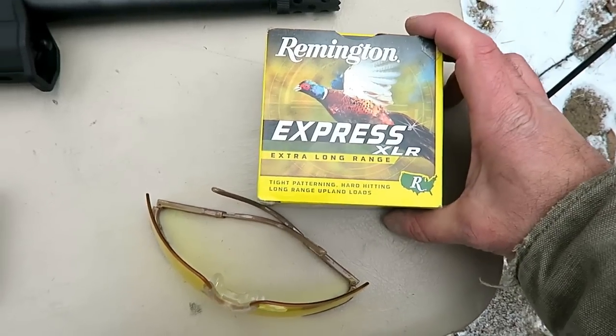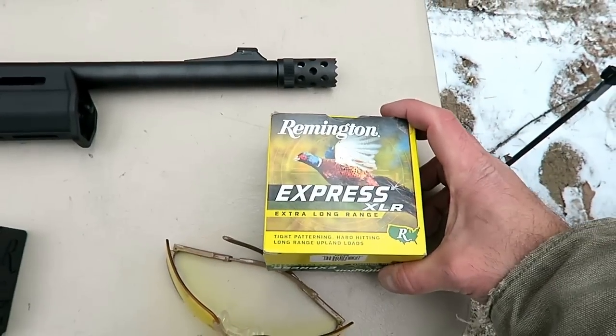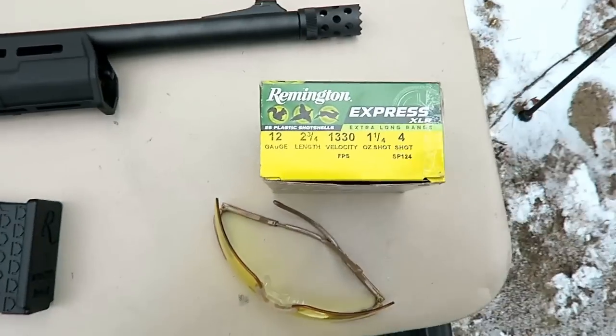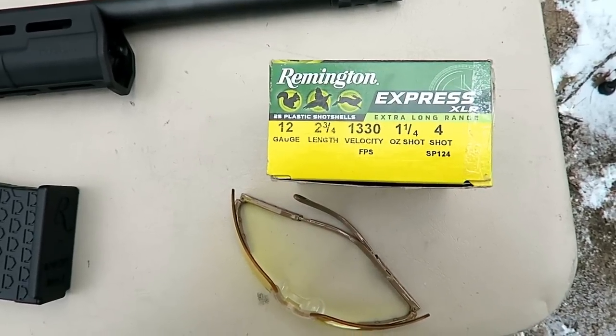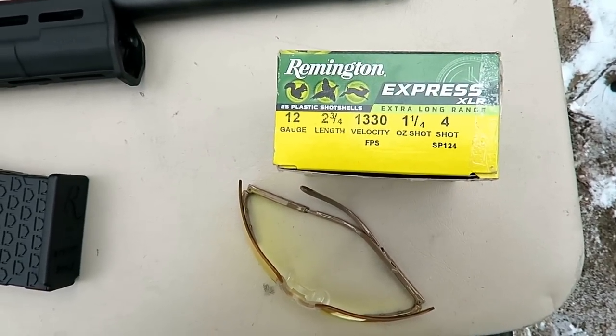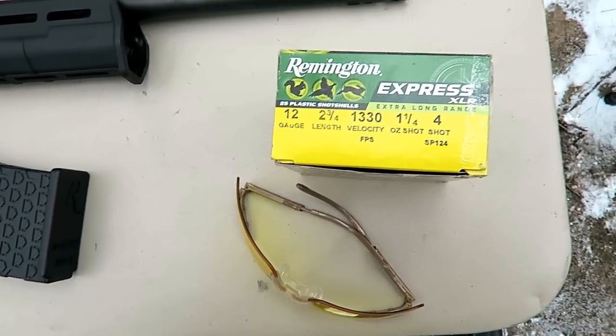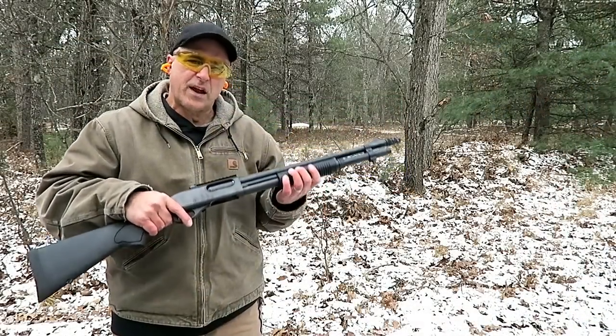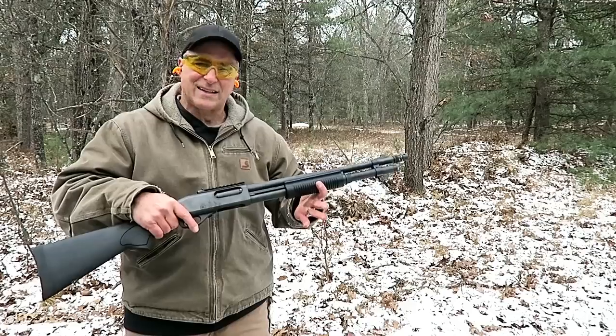The ammo we're going to use is the Remington Express XLR — extra long range — regular 12-gauge two-and-three-quarter inch at 1330 feet per second, number four shot. Let's take a few shots. What I want to demonstrate is that the cycling stroke is exactly the same.